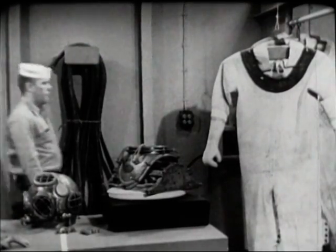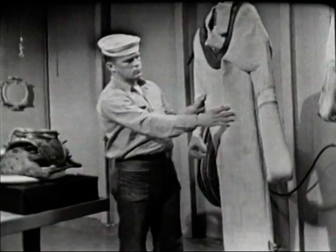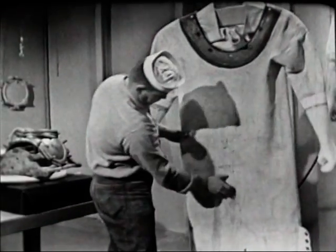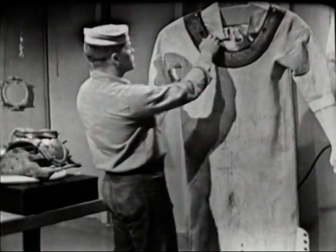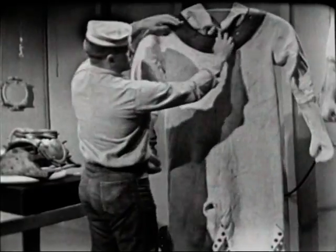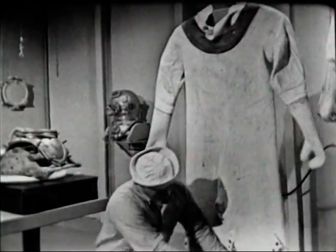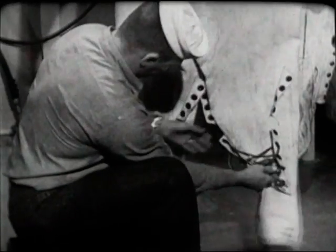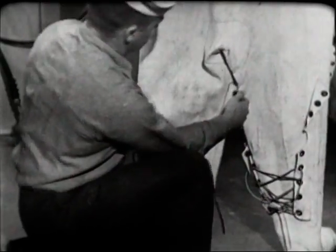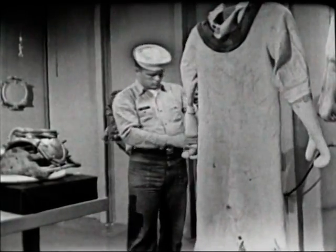First, visually inspect the diving dress. Examine the fabric for tears, worn spots, or loose patches. Check the rubber collar for torn spots or excessive wear, especially at the stud bolt holes. Make sure that the leg flap lacings are in good condition and not worn to the breaking point. If any defects are found, place the dress aside for repair and select another dress of satisfactory condition.